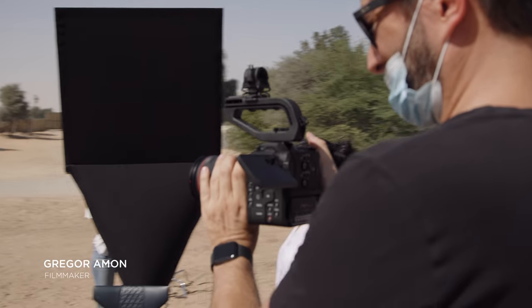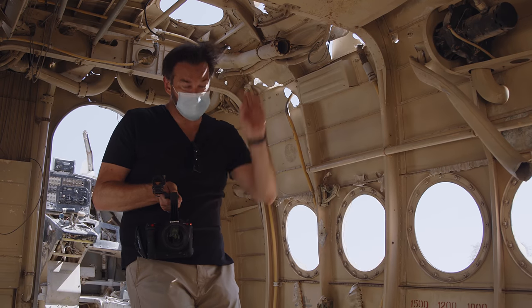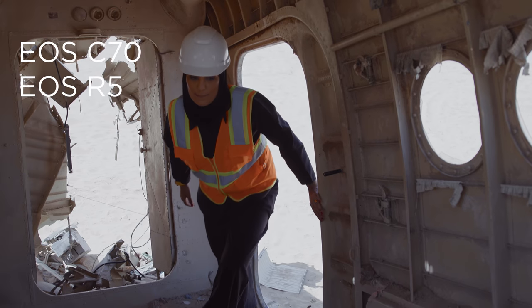Hi, my name is Greg Ramon and I'm a director and filmmaker based in Dubai. On today's shoot with Dr. Suert, I used both the R5 and the C70.